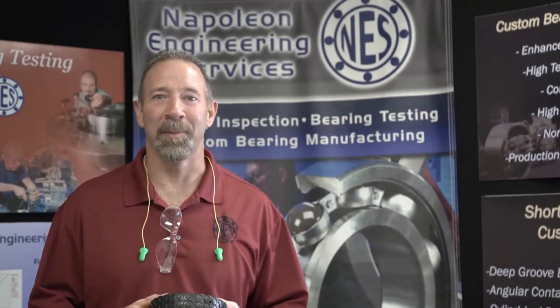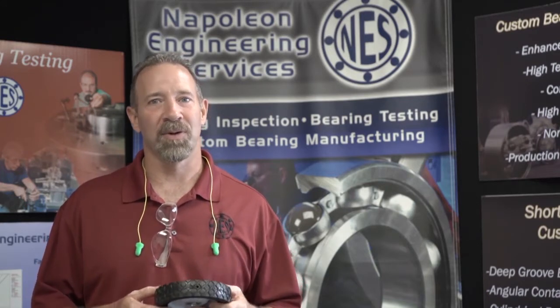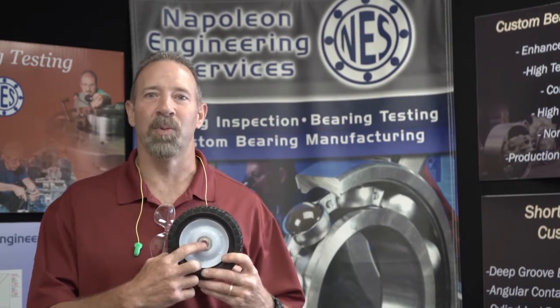I'm Chris Napoleon, a mechanical engineer here at Napoleon Engineering Services, and I hope you're as excited as I am to build these cars today. One aspect of the car that is critically important are the wheels and the bearing that's in the wheels.